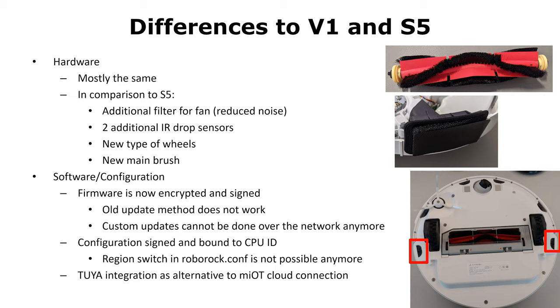A real change is the Tuya integration as an alternative to the Xiaomi cloud. Tuya is used when you provision the device with the Roborock app instead of using the Mi Home app.